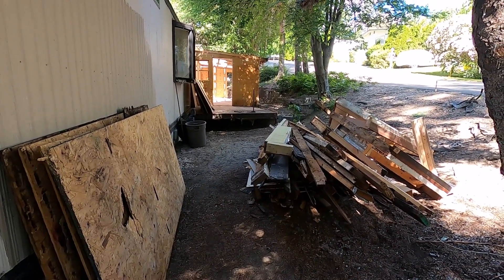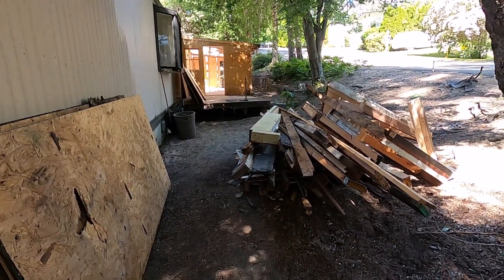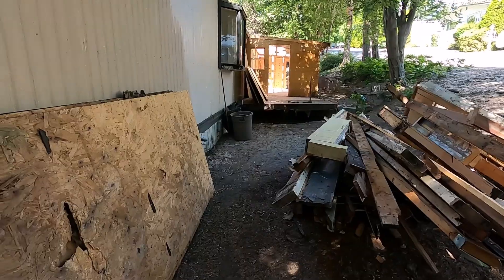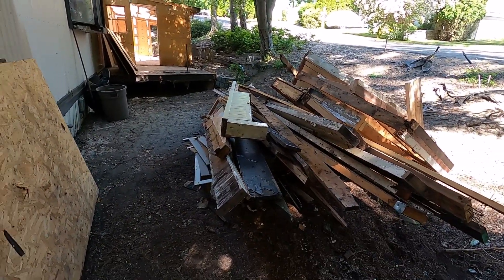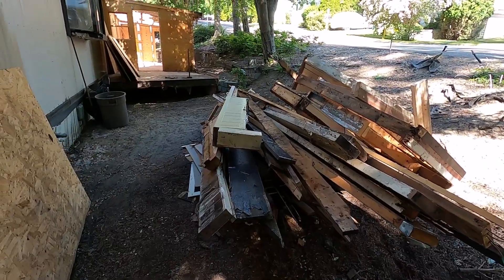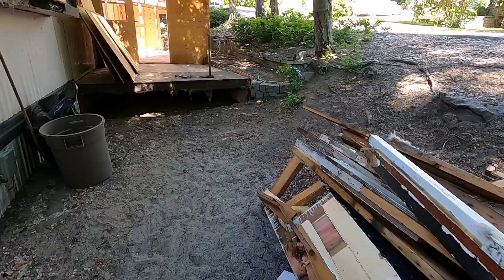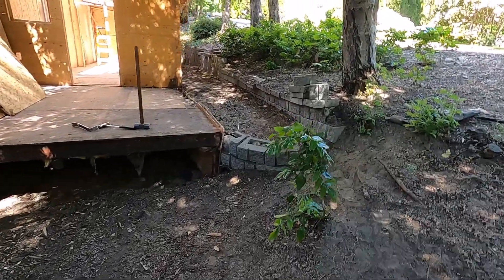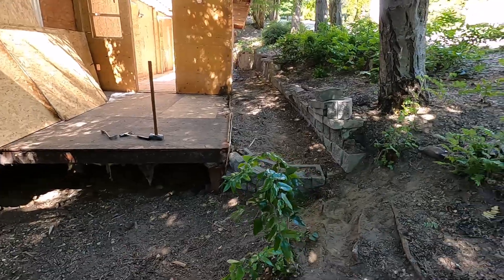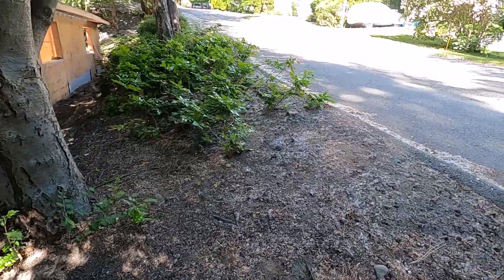Hello folks, welcome back. I'm just carrying on with removing this addition from this mobile home here. This is my pile of garbage — I'm just collecting it here so that when I bring my dumpster in I'll be ready to load it. This old sun porch is all gone. Let me take you up the bank here and show you what it looks like from the top.